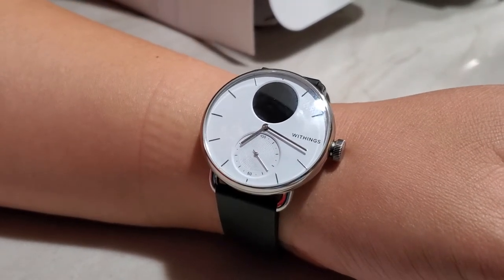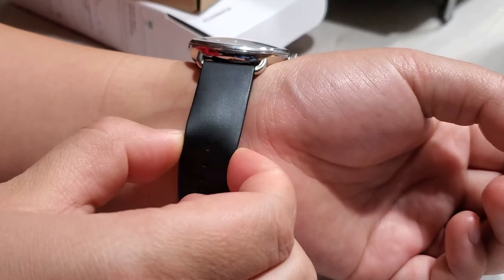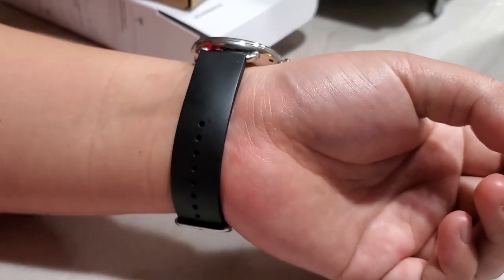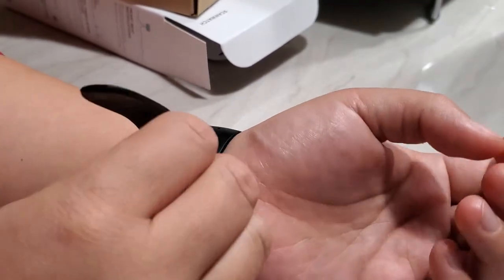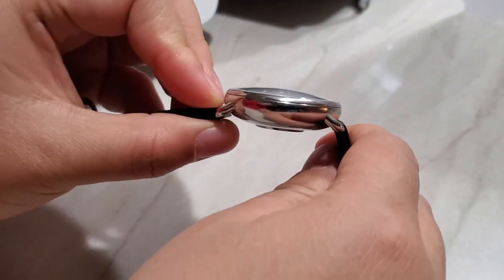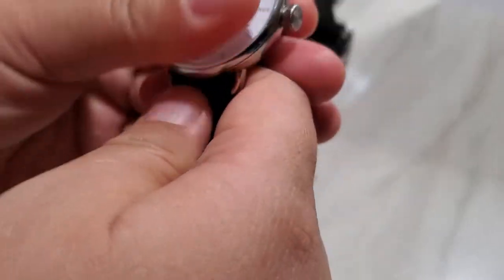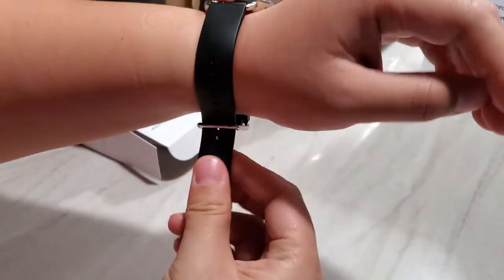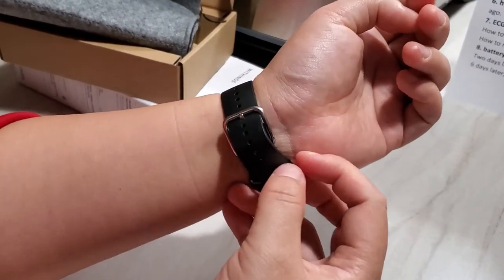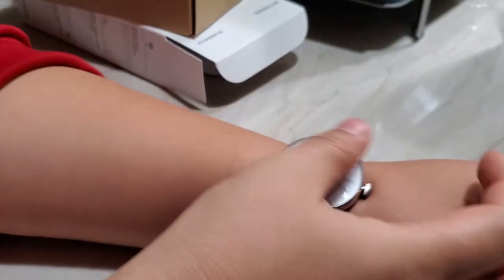The 38mm watch has an 18mm band, and the 42mm has a 20mm band, so make sure you buy the right band size if you want to change it — they offer all kinds of colors. Another thing to mention is the glass on the watch surface. It's a curved glass, which looks great and gives more of a traditional watch feeling, but the downside is you won't be able to put any screen protector on it, so scratching is something to consider.